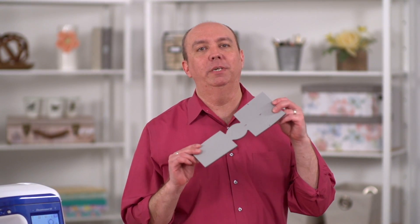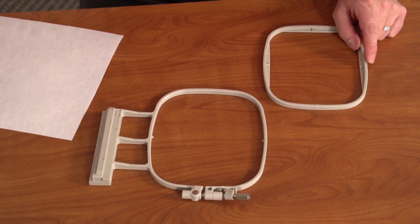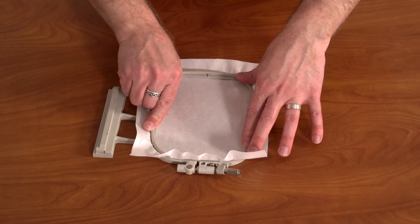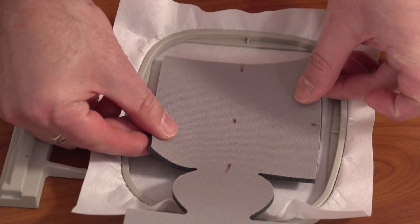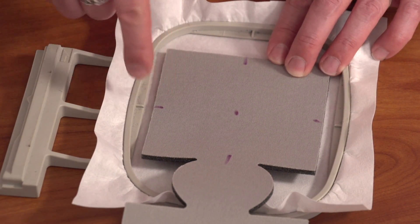I prefer to hoop fabric when embroidering, but cozies are a bit too thick to hoop. I'll need to hoop the stabilizer instead and use adhesive to affix the cozy to the stabilizer. Spray a piece of cutaway stabilizer with temporary adhesive, then hoop the stabilizer. Place the cozy on the stabilizer and line up those marks on the cozy with the marks on the hoop.